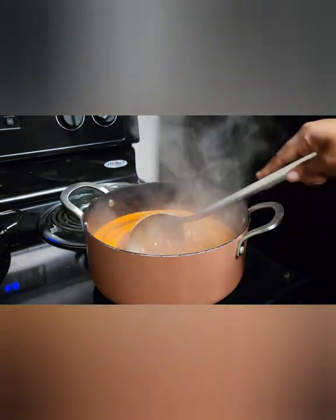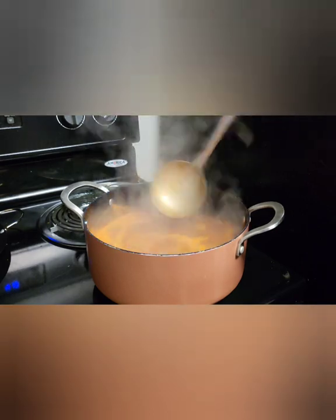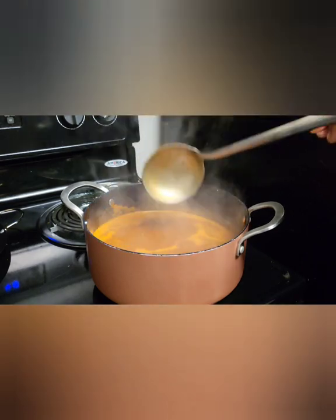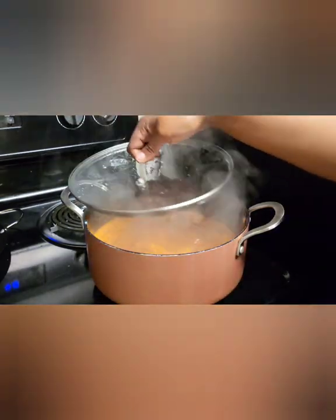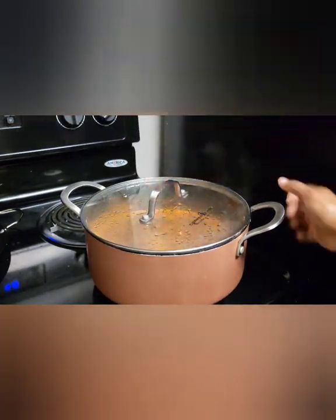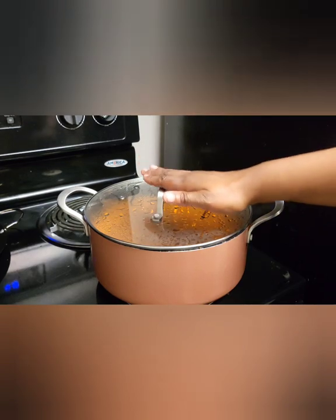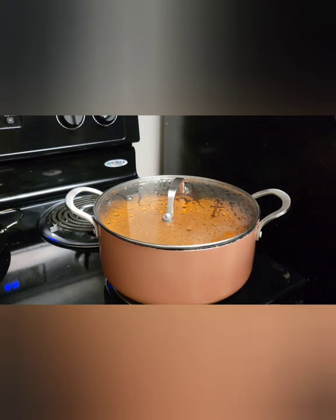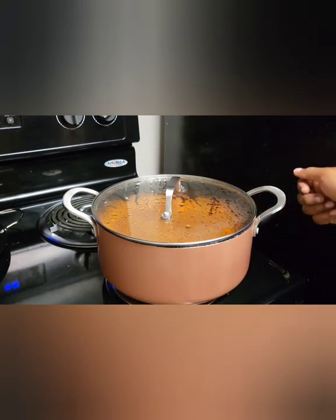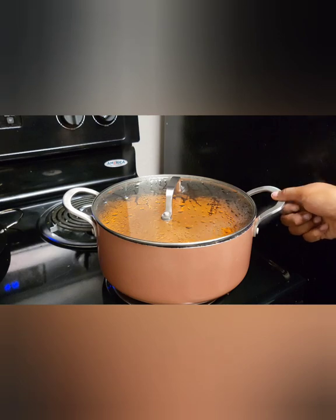It is boiling now, so I'm gonna turn down the heat and let this simmer on low for an hour. The point where we should be at is: the mushrooms should be marinating for an hour and this should be simmering for an hour, so by the time they're both done that hour is over with, you should be able to make your tacos.